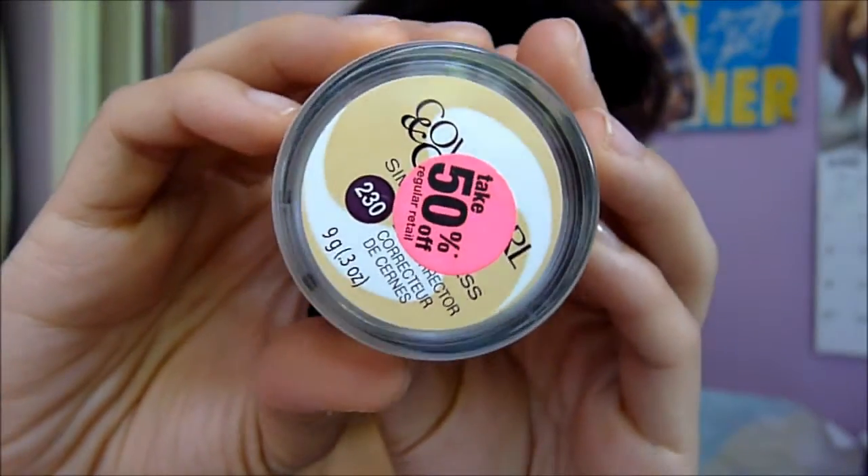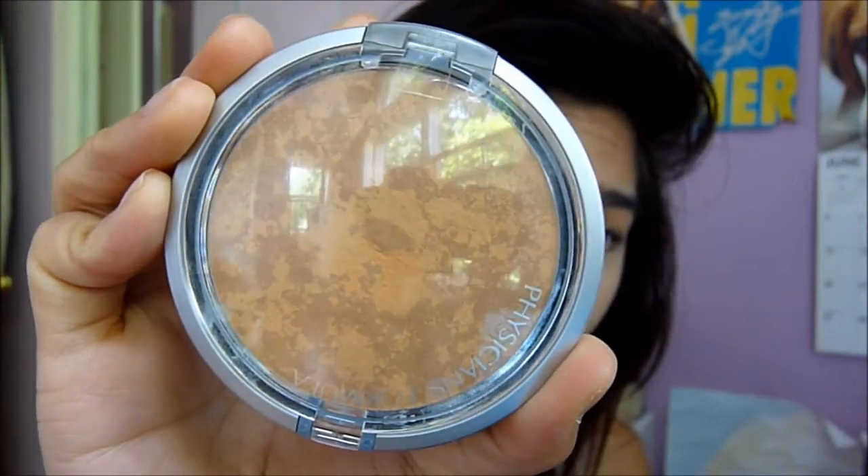To cover any dark spots, I'm going to use L'Oreal's True Match Super Blendable Crayon in W45. Then I'm using the CoverGirl + Olay Simply Ageless corrector under my eyes and blending it out with a fluffy brush.